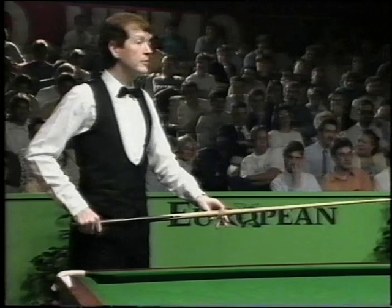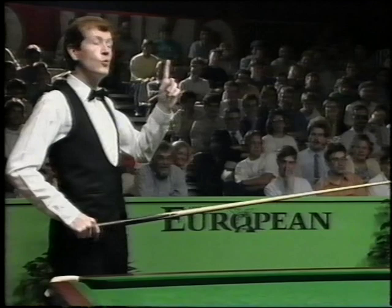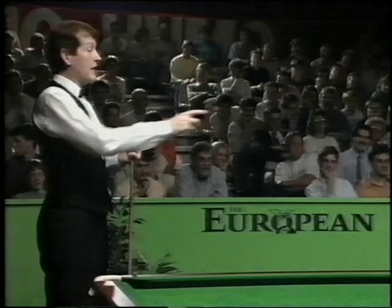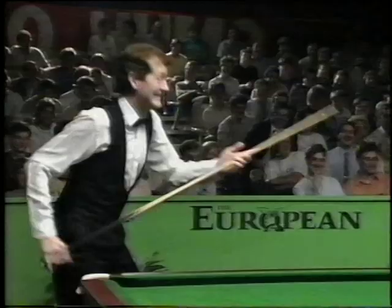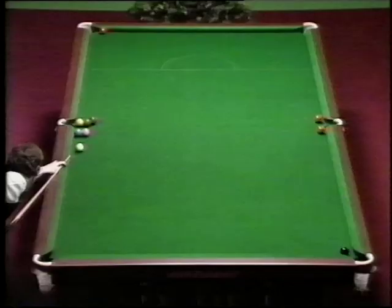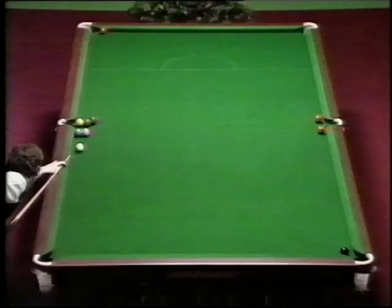But if I play the shot a thousand times in front of an audience, one time it will work. Those are the odds. Yellow in there, pink in there, green down the bottom, brown over there, blue in there. So we've got to hit the white.